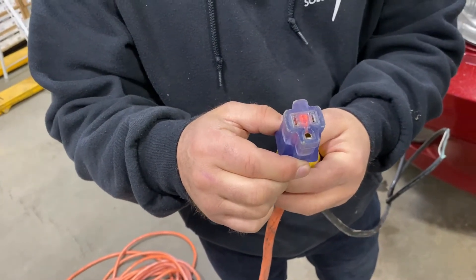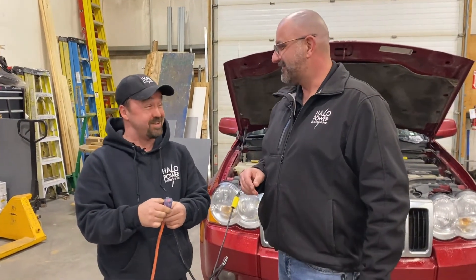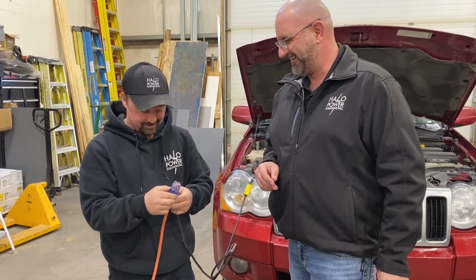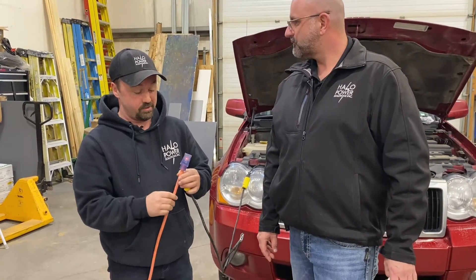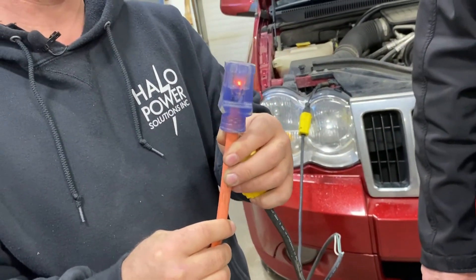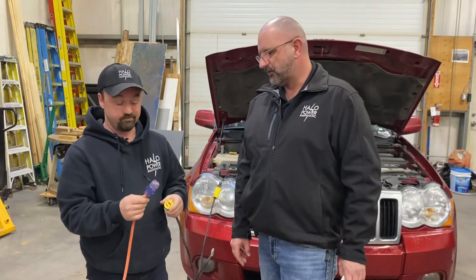Basically what we're talking about is two prongs and a ground — you can almost look at it as a happy face with the mouth open. This cord is nice too because it lights up on the end, so you always know when the other end is plugged in. It's not a necessity, but it definitely helps to know you've got power going through the cord.